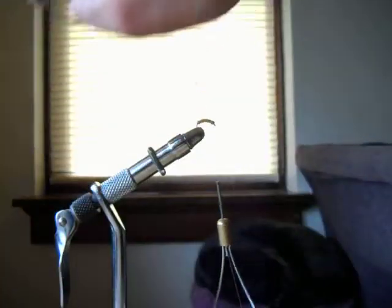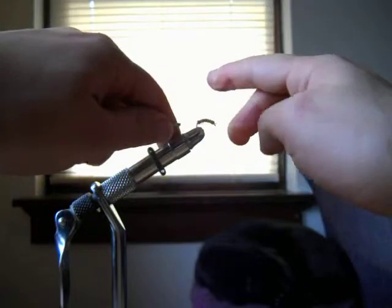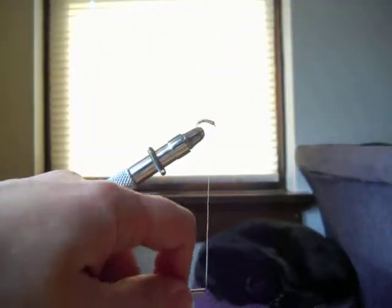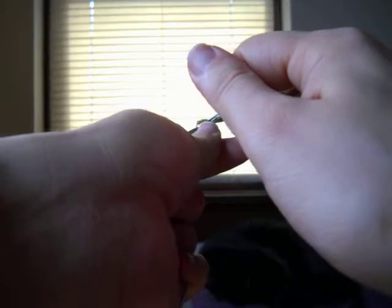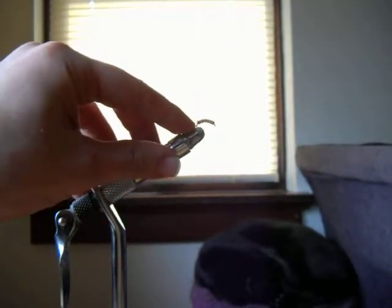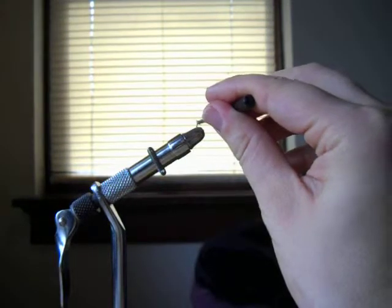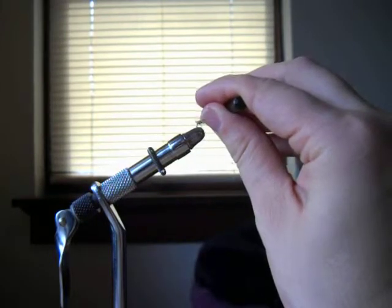Just twist the wire around until it breaks off — that's the fun part. You could call that done after you whip finish it, but there are a couple more things I really like to do to make it a little more buggy. Clip off any loose fibers. Then take your bodkin and pick out some fibers at the back to make it look like antennae, because these things swim backwards in the water — so this end represents the head and this end represents the tail. Go in between your copper wire and pick out some dubbing to make it look like little legs or fins.